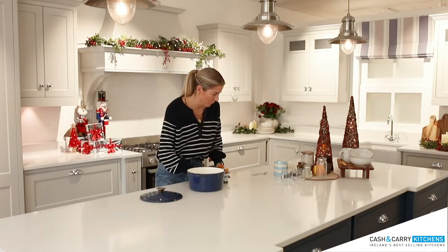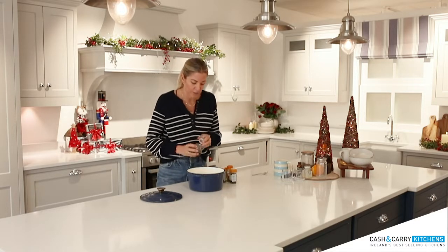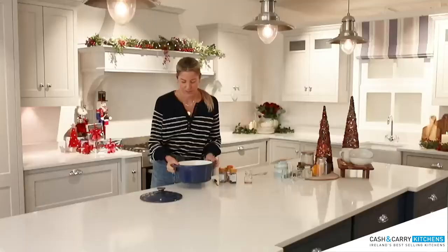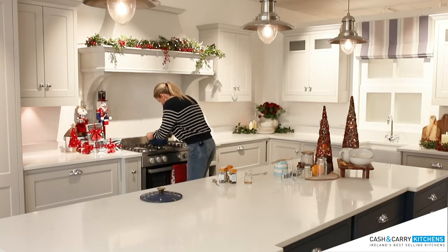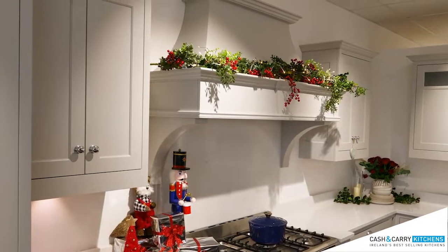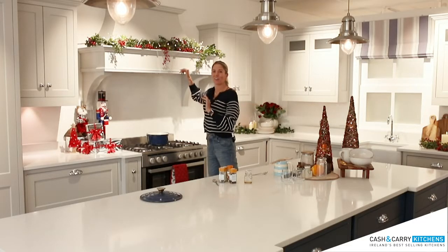And then we are going to put in about a tablespoon of maple syrup — you can do it to taste, make it sweeter if you like. I'm going to give this a mix and pop it onto the hob to heat it up. I love how festive this looks — this is the curved canapé, it's a real centerpiece in the middle of the kitchen, and I love that they can pop all their decor on top.